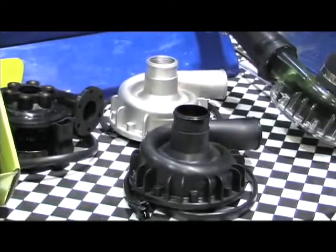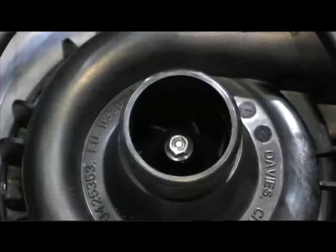We have two models: we have an aluminum pump and we also have a nylon pump, both of which pump at 30 gallons per minute.